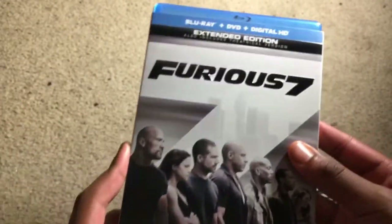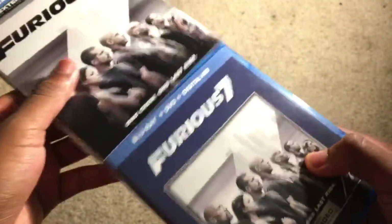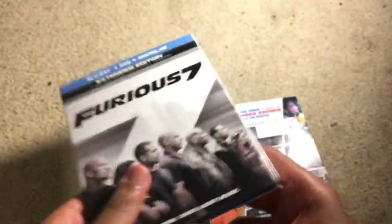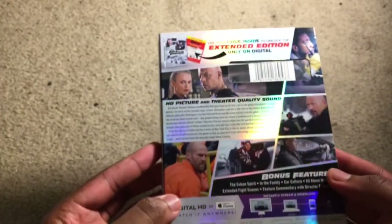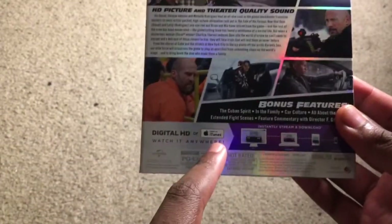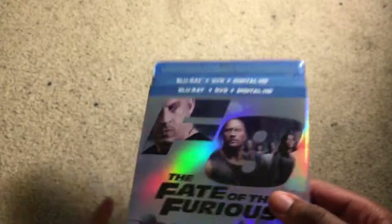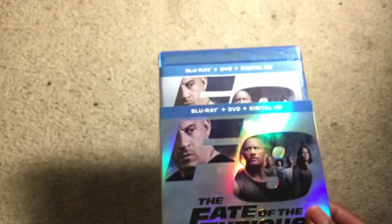I got Furious 7 — it's pretty much the same thing. Obviously I didn't do a Blu-ray unboxing for that since this is my first one. Here's Furious 7 real quick — just the same Universal packaging, nothing special. I already used that code by the way, just in case you wanted it. Here's the back — it has iTunes and I do have an iPhone so I'll be using that. I really like the slipcover, it's nice and glossy, pretty cool.